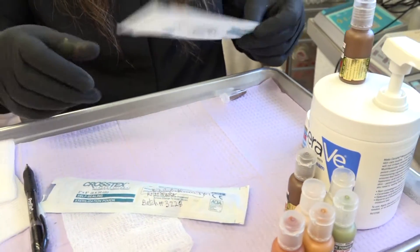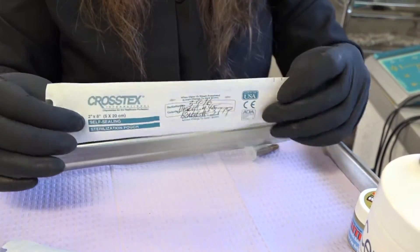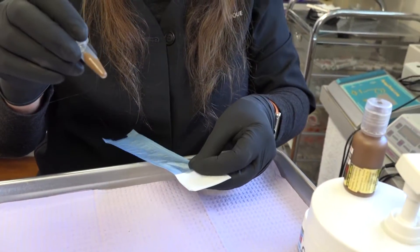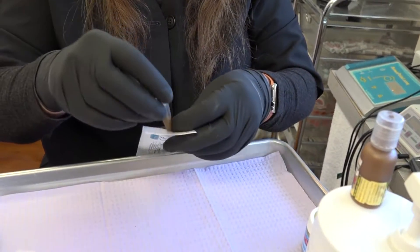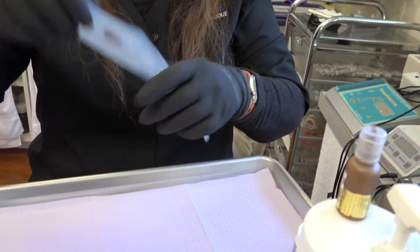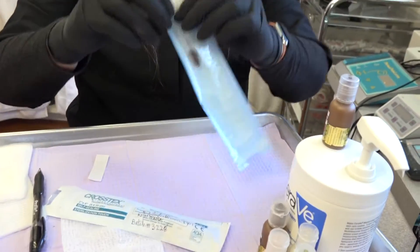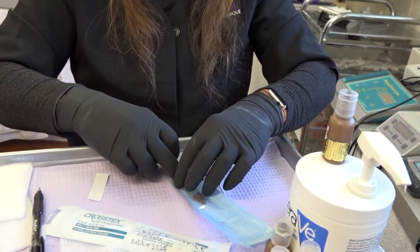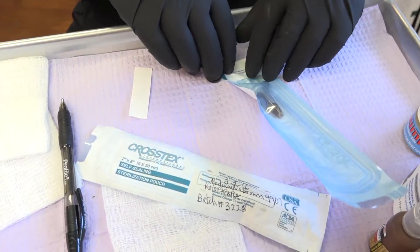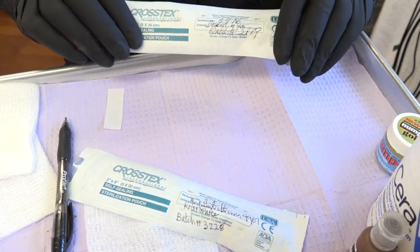Here is your sterilization pouch. Take your pigment — and if you need to label this too, you can put a label on it. Slip it in your pouch, shake it down, and seal it shut.